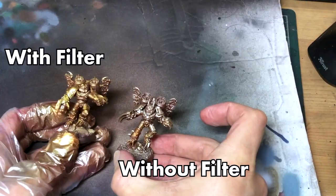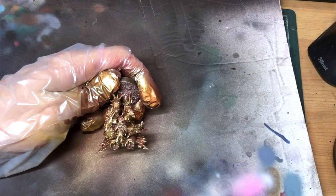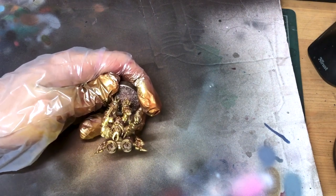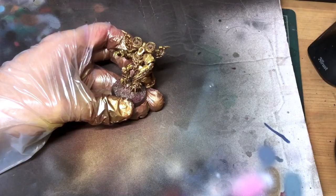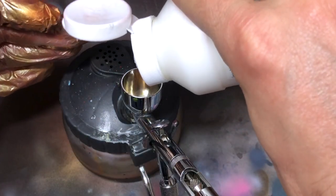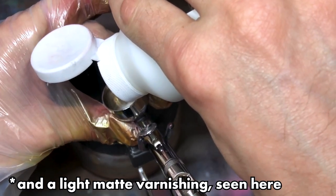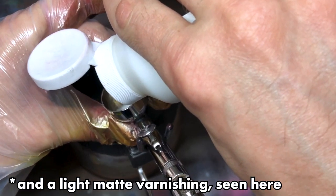And that's the trim done. It may seem like a complicated approach, but everything you've seen, from the base coat to this yellow filter at the end, took under 30 minutes for all five models, including cleaning out the airbrush and occasionally faffing with my camera. So lots of moving parts, but the parts all move very quickly.